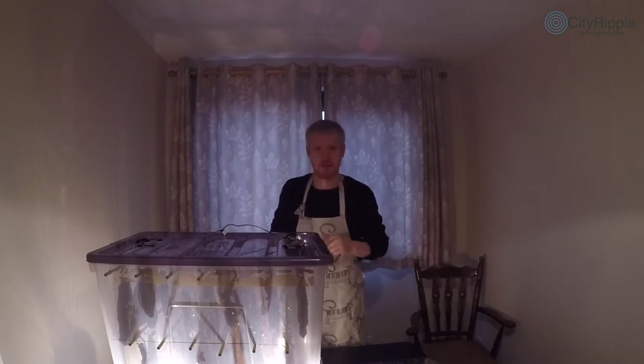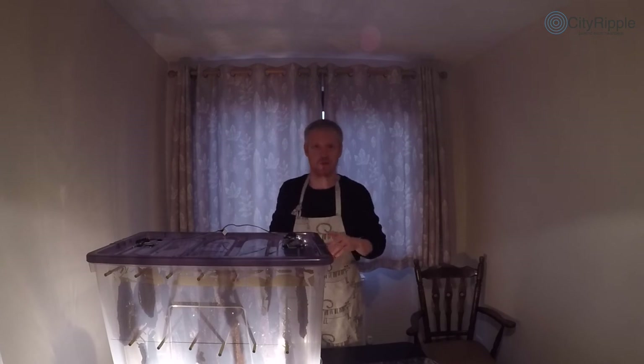Anyway, that's it for this episode. Thank you very much for watching — share online, do all the likes and things. See you next time!